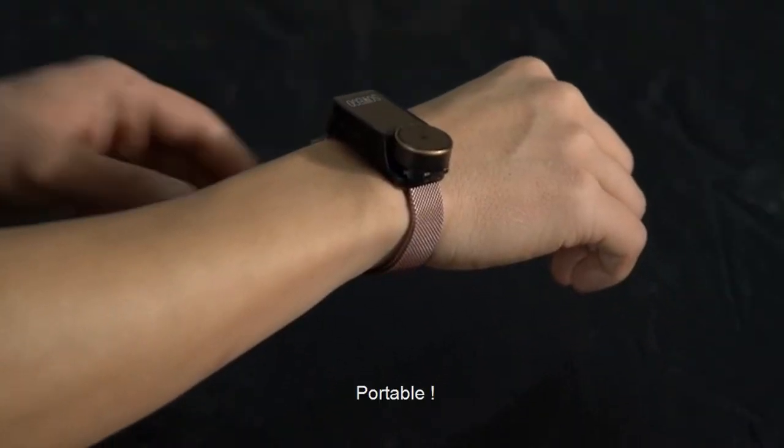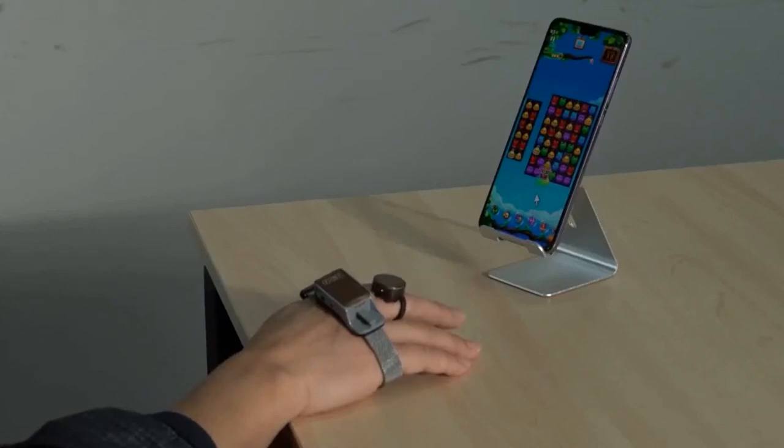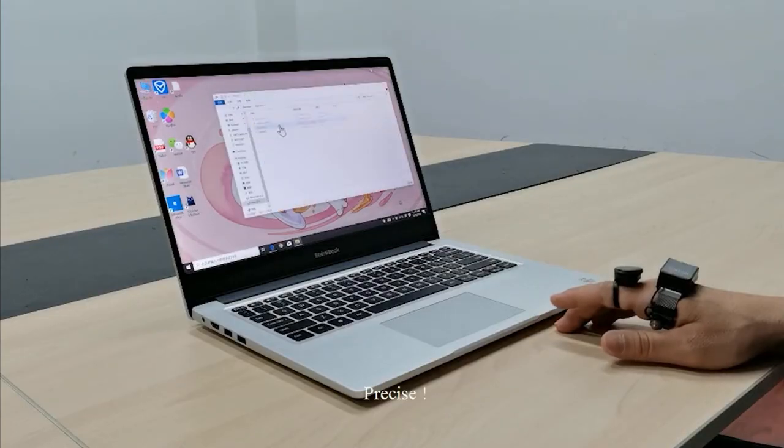I believe this is like a wrist band — you put it on your wrist and wear it, and then you get a ring-sized tip that you attach to one of your fingers. The reason I like this is because I'm a guy who does a lot of architectural drawing.